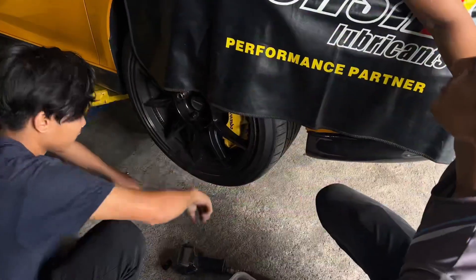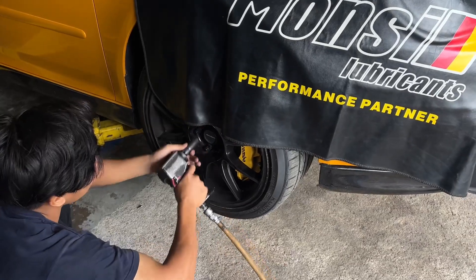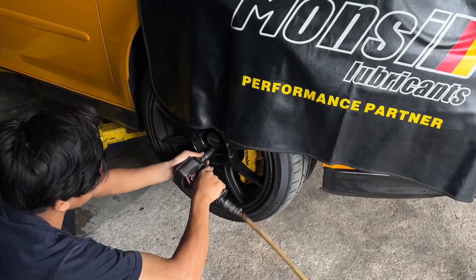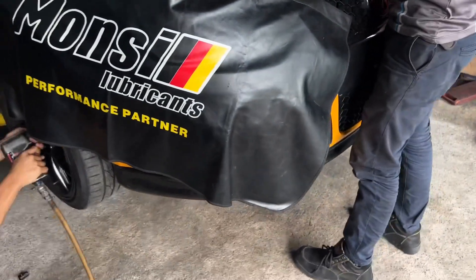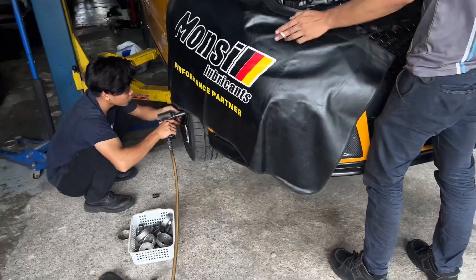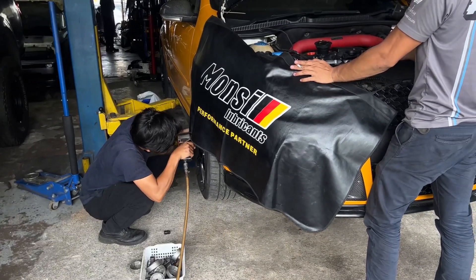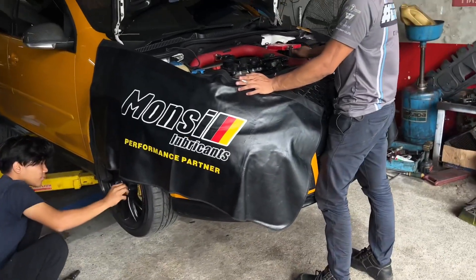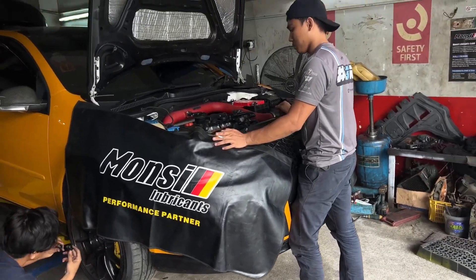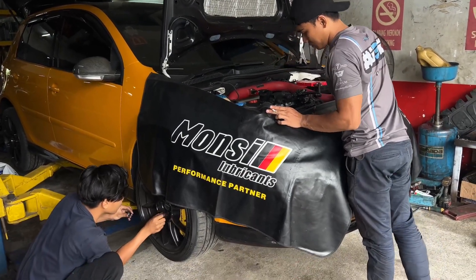So sekarang kita menghadapi masalah nak buka tayar, tak boleh, lock nut tak ada. Kita pasang balik lah. Kita tunggu owner hantar balik, post ke macam mana lock nut tu. Baru lah kita boleh proceed nak buat kereta dia. Kalau dah ada lock nut, dah boleh proceed. Hari ni kereta sebab bay dah kosong, kereta dia dah boleh masuk lah, tapi tak boleh progress buat.